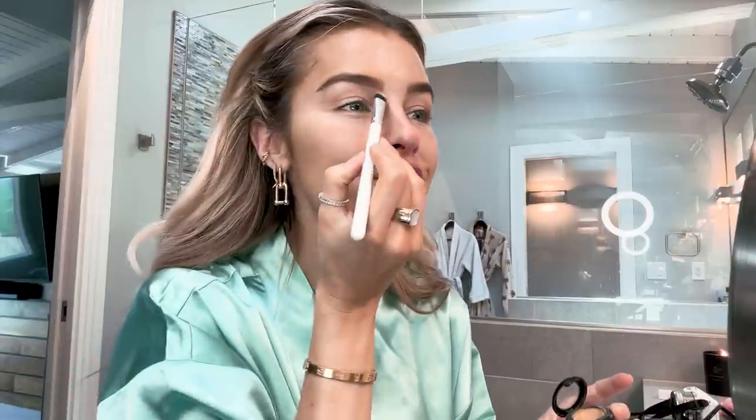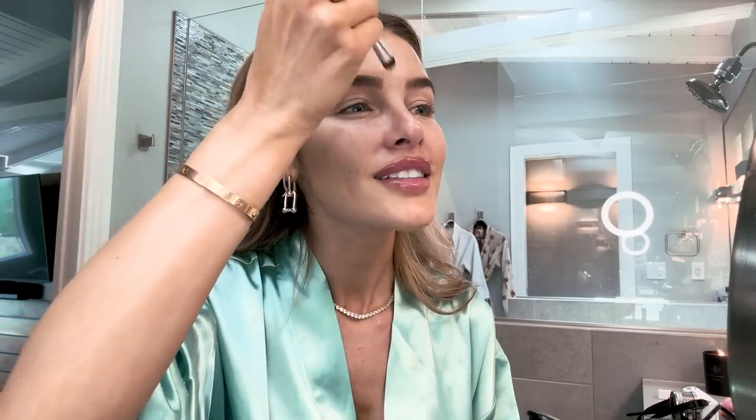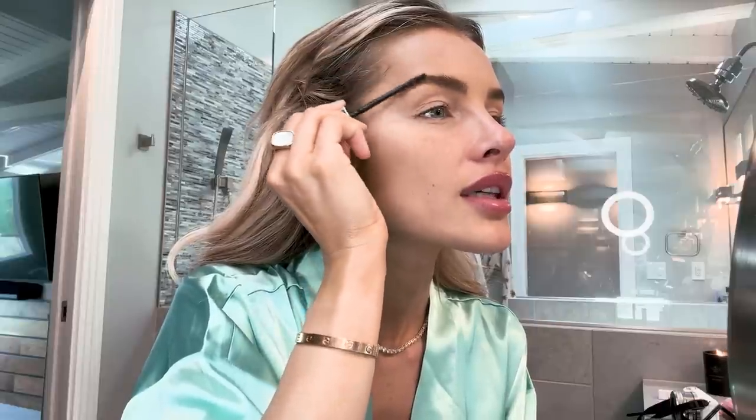This is kind of like the old school way of doing them. I'm just in a super creative mood and I just want to try and do everything completely differently than I've ever done it before. Now I'm going to take my Benefit brow freezer — I feel like they're already dark enough so I'm not going to go in with the tint. I want to go with the clear eyebrow gel and just lightly get these in place.